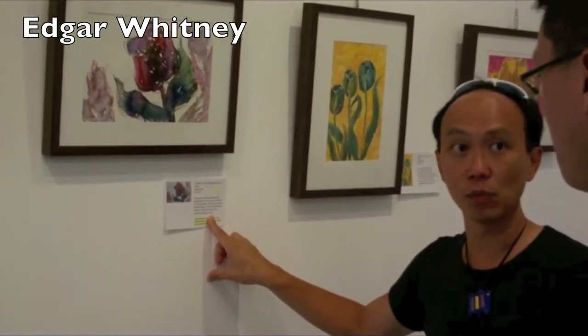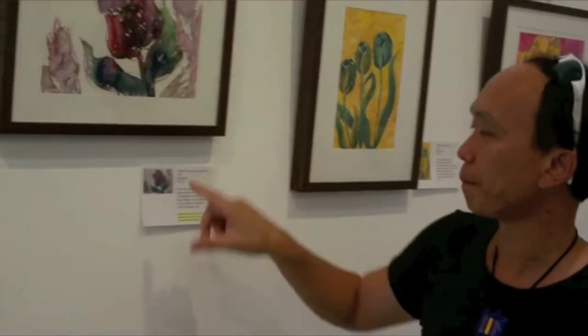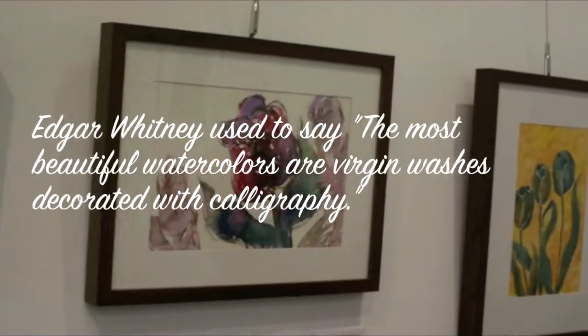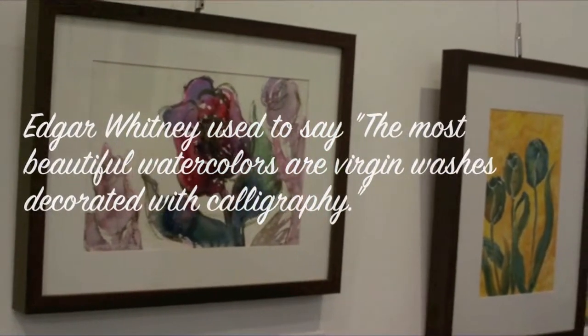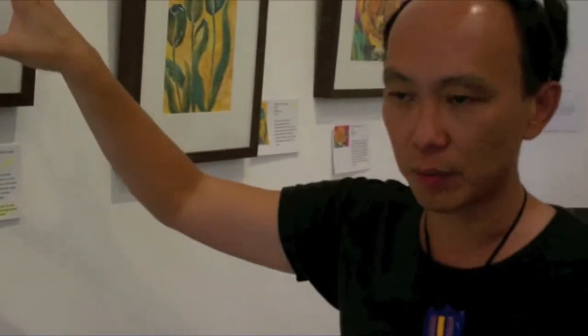This piece here is based on teaching by Anker, who has trained many successful watercolorists. His disciples are all very famous — Frank Webb, Chen Qiqi, Skip Lawrence, and many more. Each of them has written books and conducts workshops. His teaching says the most beautiful watercolors are virgin washes decorated with calligraphy. So the way I do this is I have a blank piece of paper, an idea of what I want to paint, all my paints pre-mixed, and brushes loaded with water.